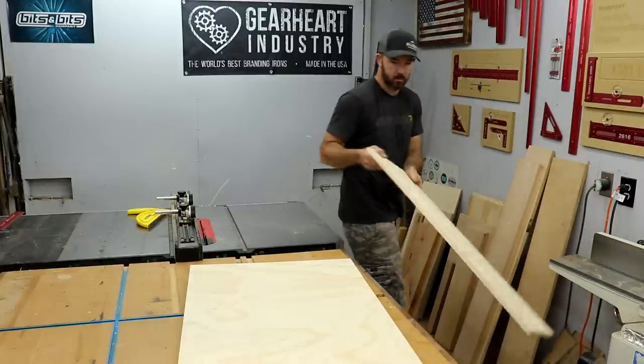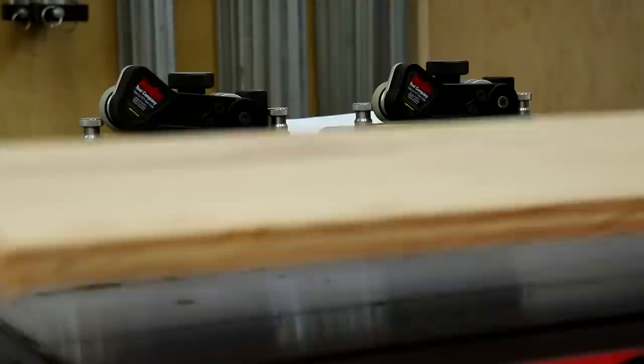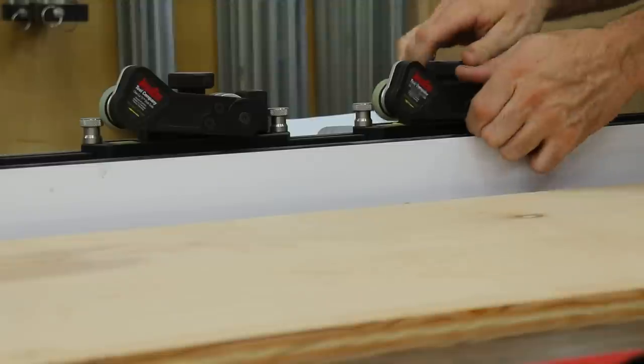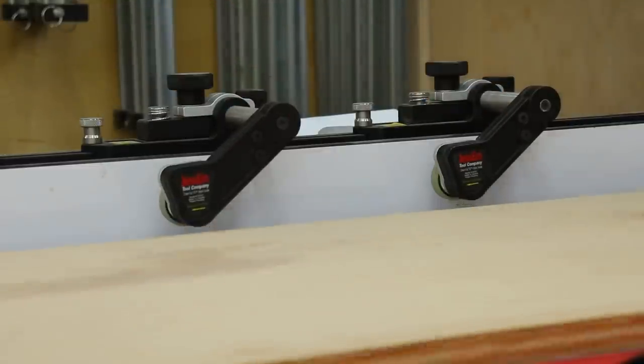I had quite a bit of scrap plywood laying around so I dug through my stack and figured I'd use some of it up. But if you wanted to, you could get everything you need out of about a half a sheet of three-quarter inch ply and a two-by-four sheet of quarter inch MDF or ply.